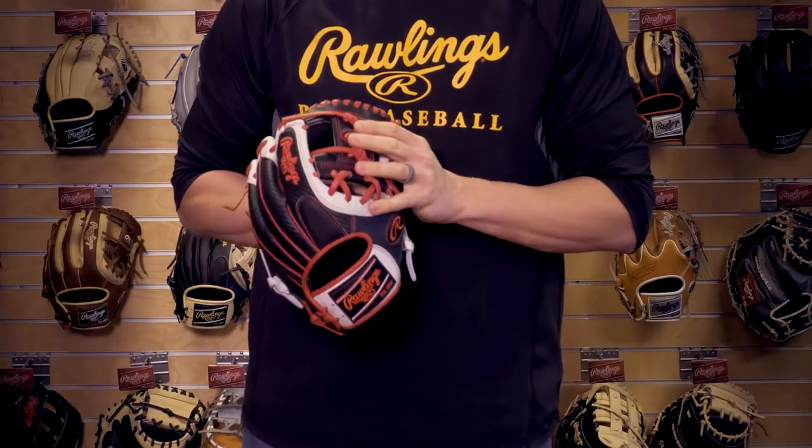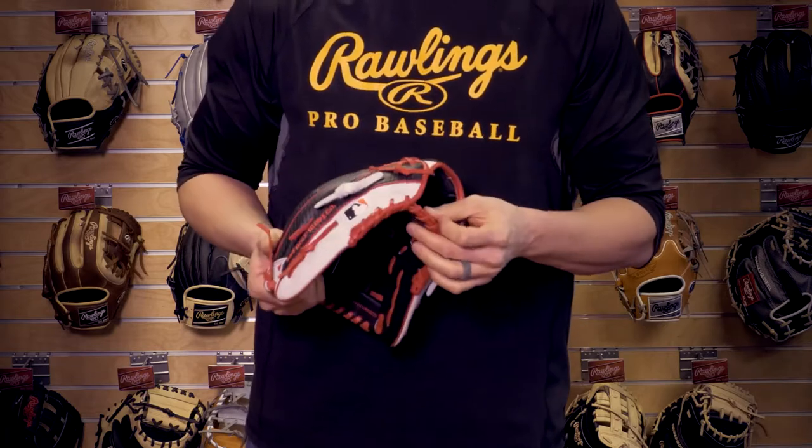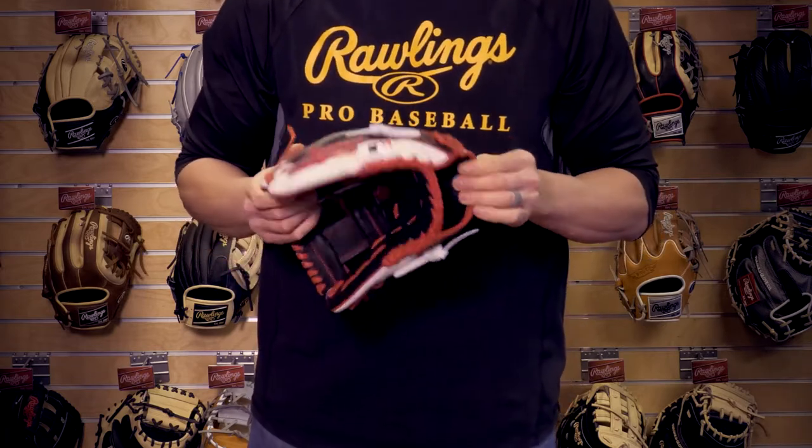It also features our pro iWeb, which is our most popular web within the Major League Baseball players, our deer tan cowhide palm liner, and our thermoform wristband for comfort. This infield glove is perfect for anyone who's making an impact on the field this year.